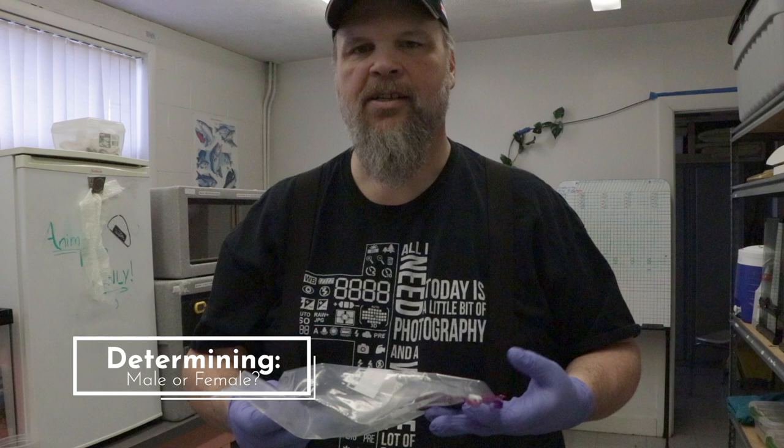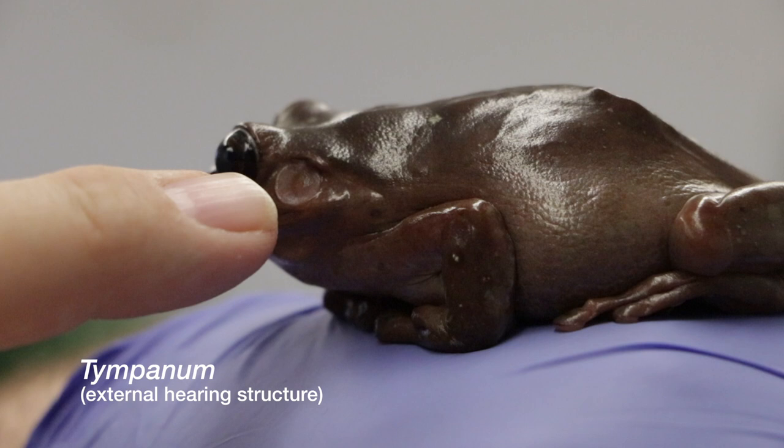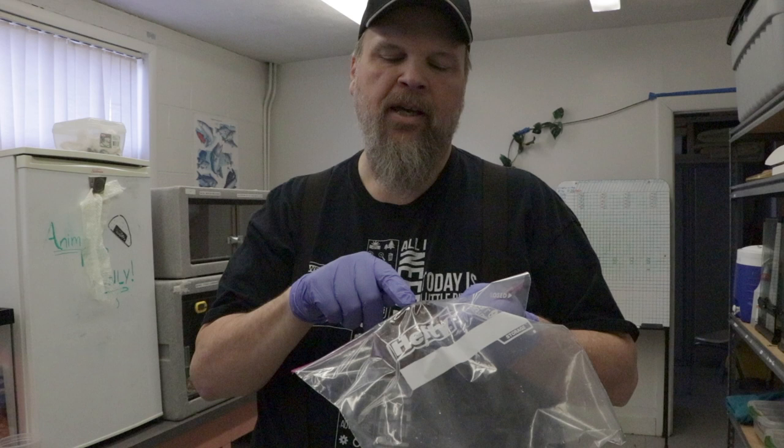The last thing I want to tell you about is how we sometimes determine the sex of the frog. It would be pretty complicated to do with any degree of accuracy, but on many frogs, if you look at the tympanum — which is the eardrum — you can look and see how big that is compared to the eye. On many male frogs, the tympanum is as large as or larger than the eye, while on females it tends to be smaller than the eye. That's one way we can figure out if it's a male or female frog for some species.